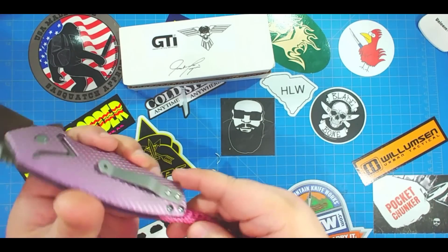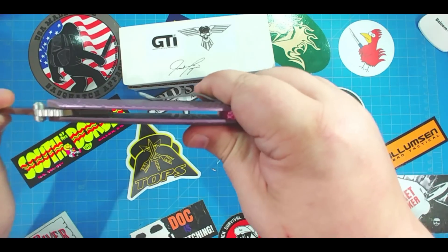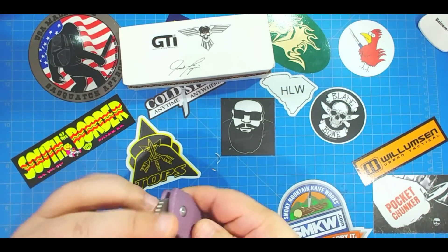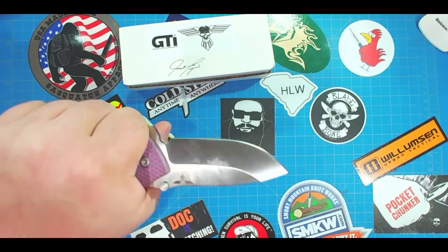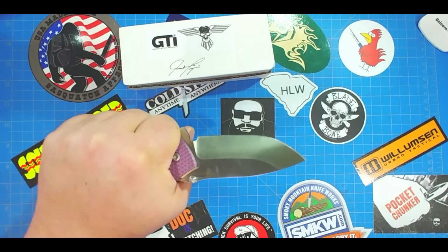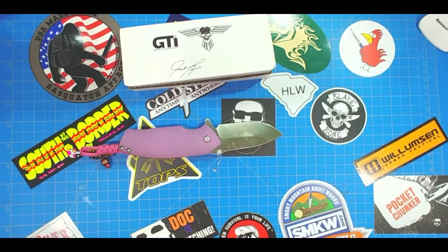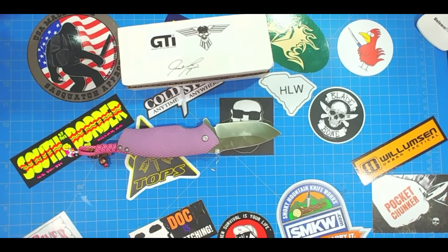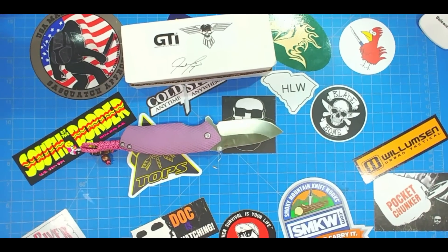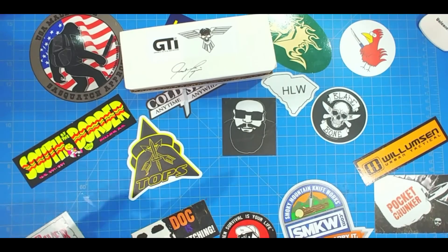I think the clip is titanium as well, so I might put a little color on that. It's got these two backstops and open construction — you can see in there pretty easily, and you can clean it out easily. Just an excellent grip on this thing. I wish I had another knife with that kind of grip — it just makes sense. You get other knives that feel really good, but this one just feels right.